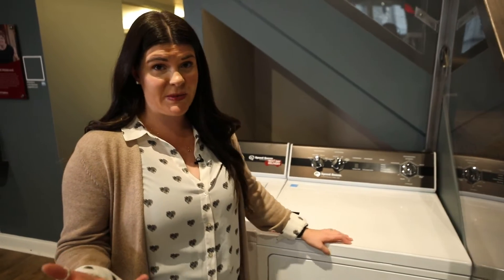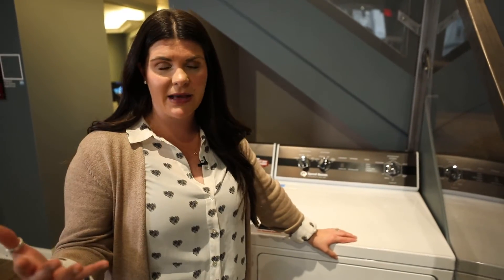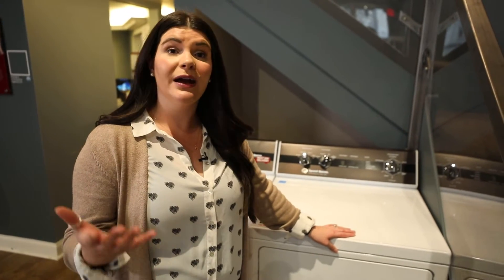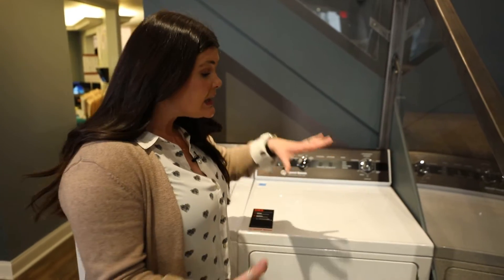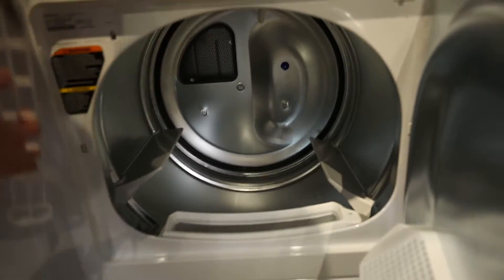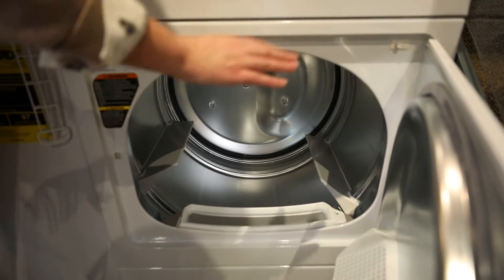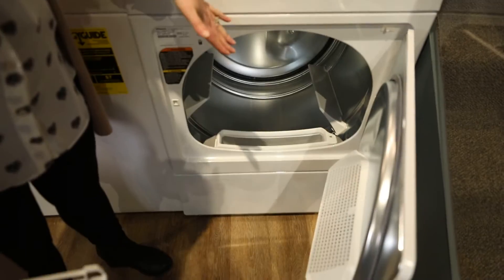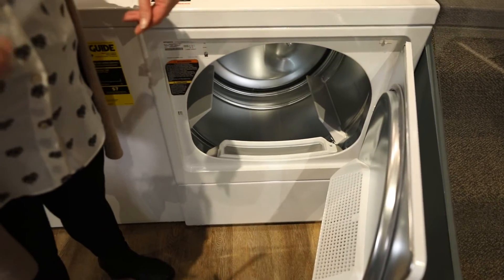One of the things that people complain about with Speed Queen is the size capacity — we've talked about it in the washer series, it is a little bit smaller. However, the dryer is pretty much on par with a lot of the other manufacturers. This is a seven cubic feet dryer, and one thing I really like about it is it's going to have a front lint catcher instead of the one that sits on top that you have to pull out. All your lint catches in the front, so it makes it a little bit easier to make sure you're getting all of that out.